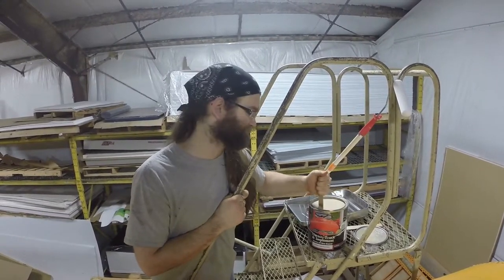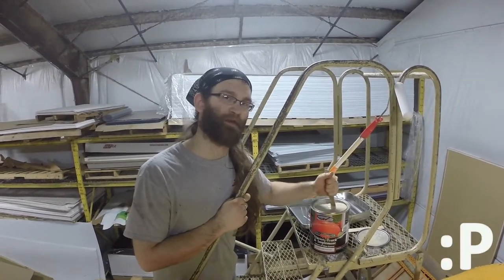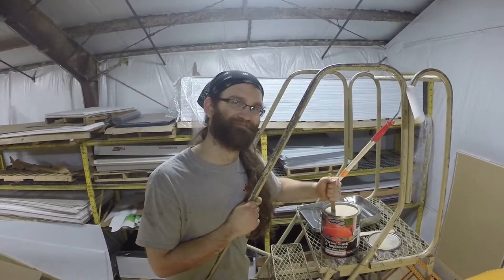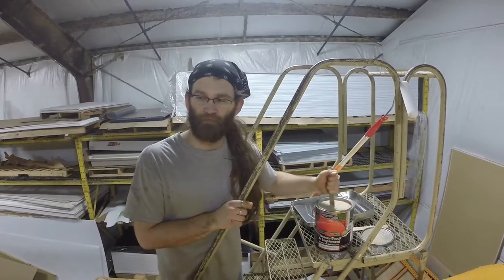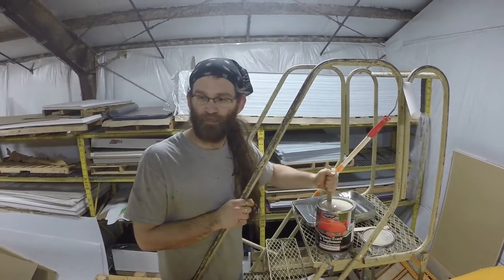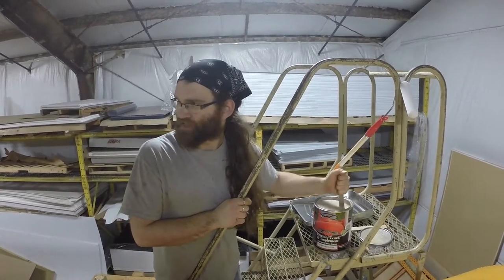Nothing special. Zack's smiling, it's working in the background there — he thinks it's funny for some reason. He's going to acetone while I'm going to paint. He's also going to tack cloth it after he's done acetoning.